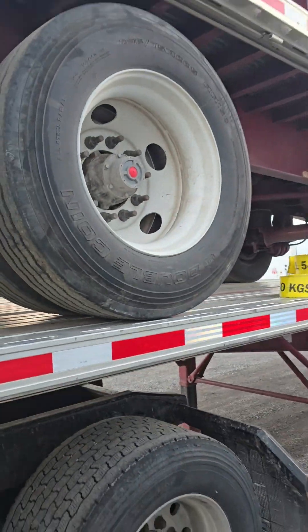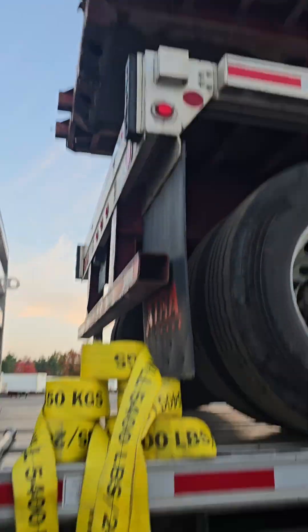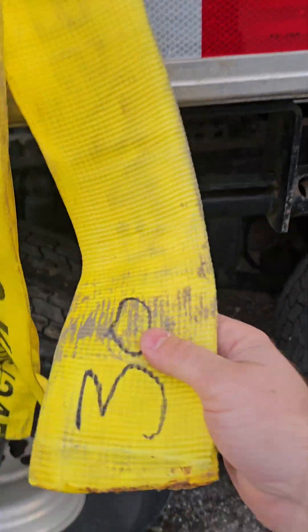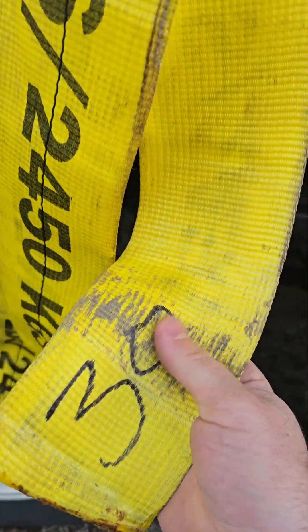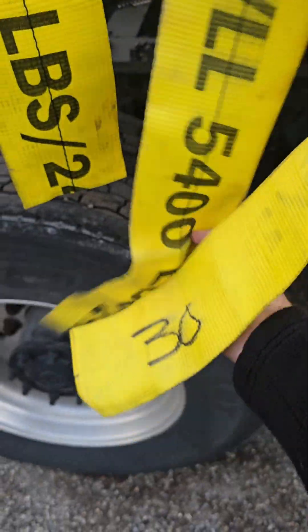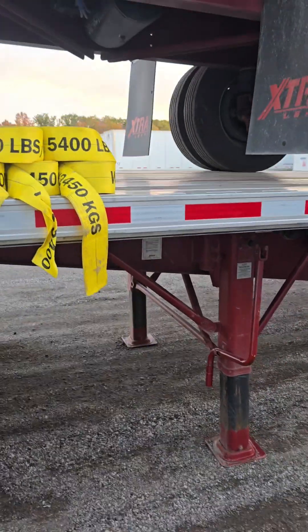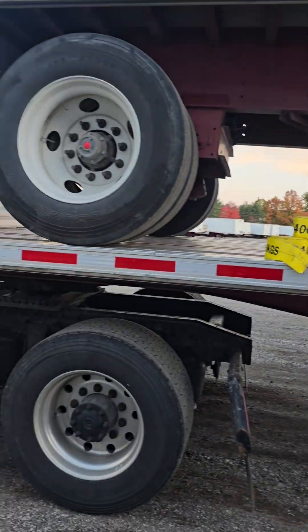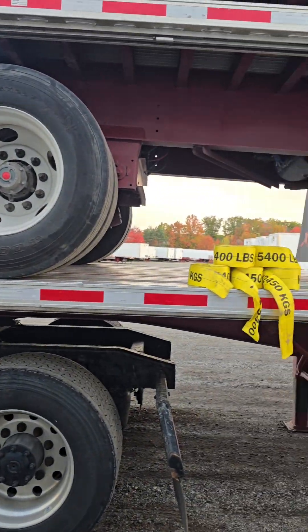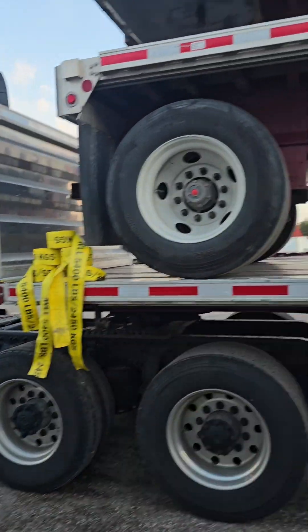The 27-footers I'm going to put on top of the top trailer. I have a habit of writing the size on the end of the straps so it makes it easier when I roll them up — to remember which is which. It makes a difference to have the long ones and the short ones for the lower trailer.